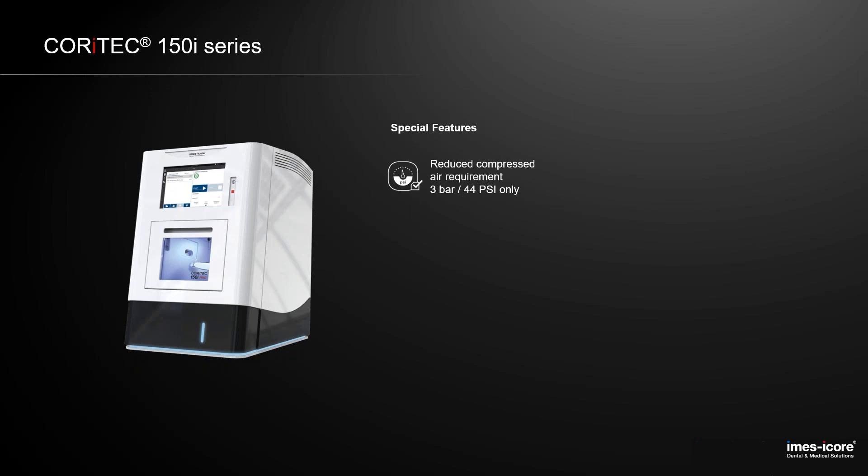First of all, as you know, compressed air is the most costly energy you have in the lab on the milling center. So what we did is reduce the amount of compressed air at this machine. Only three bar, 44 psi are needed, only a few liters. So these costs are quite low, also compared to other machines, but we will have a competition analysis later on in this webinar.